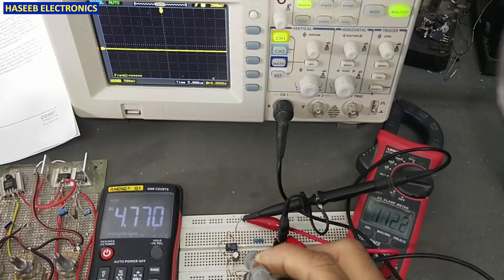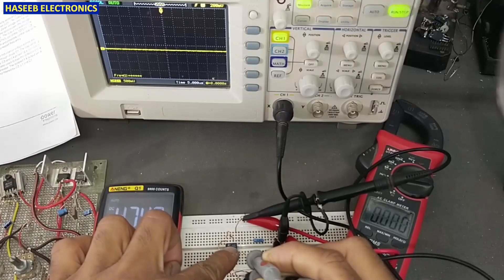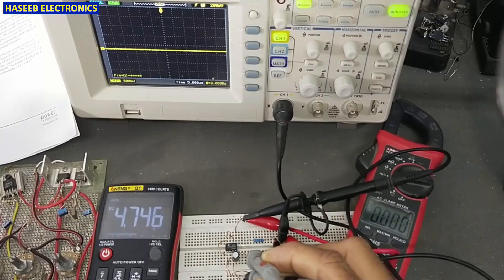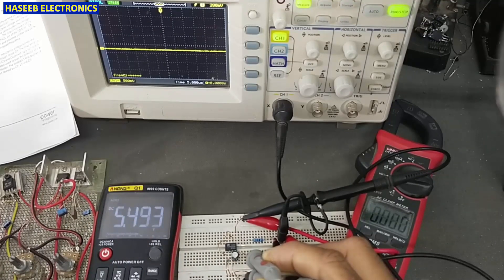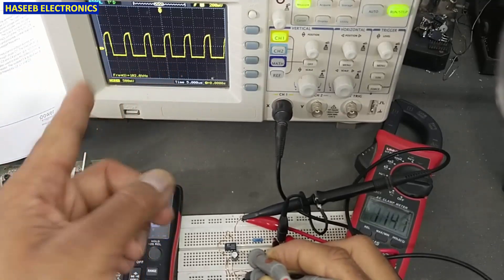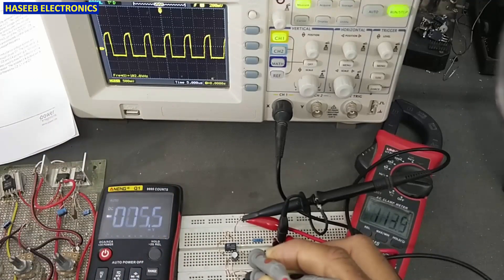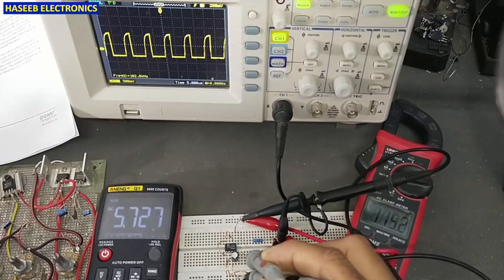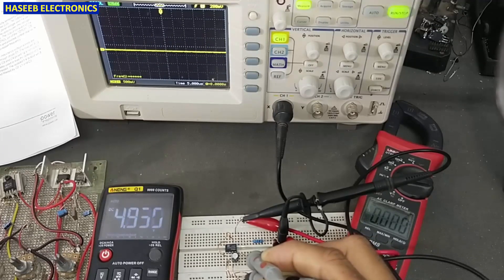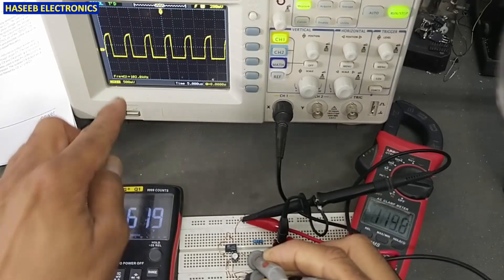When the voltage drops below 4.7 volts, the IC turns off and waits until the voltage level of the capacitor regains 5.7 volts. Then it starts again — this is called a restart. At 5.7 volts it will restart, and will maintain its voltage level as long as voltage stays between 4.7 and 5.7 volts. Above 5 volts until 5.7 volts, this IC will keep switching at 100 kilohertz.